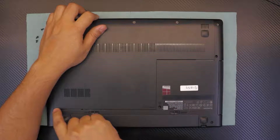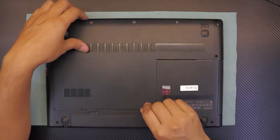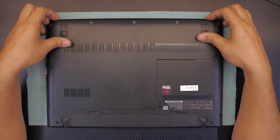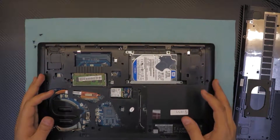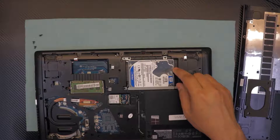You're going to see a gap opening on the cover. Once you see this gap is about two to three millimeters offset, lift up the cover. That's the bottom cover. Right here, the hard drive is located on this side.